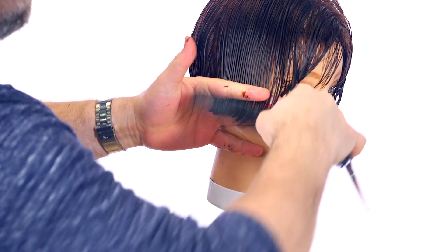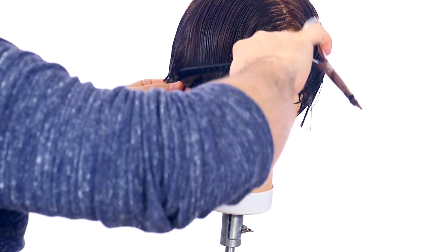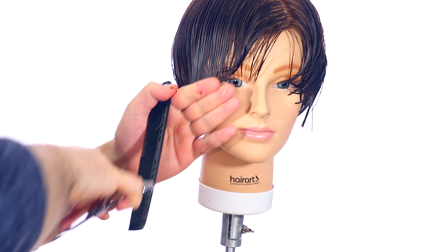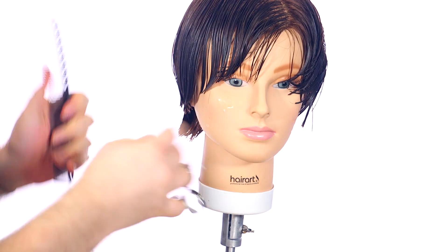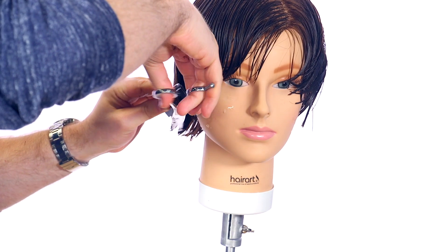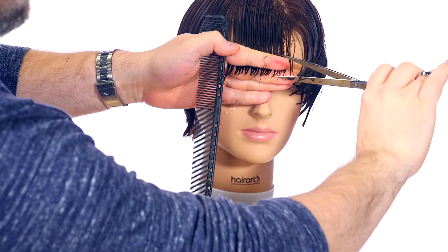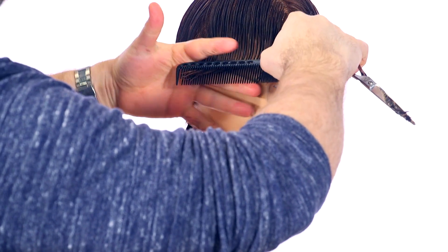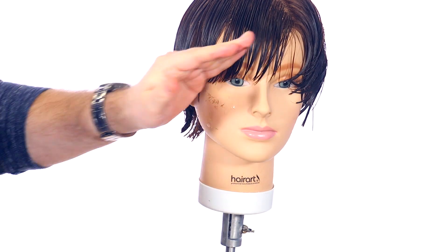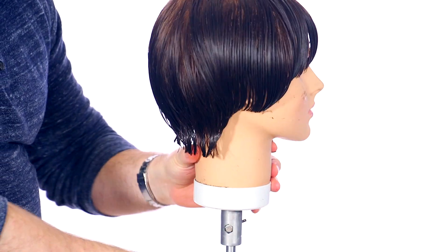I'm going to comb here and start to angle my fingers upwards. I'll take one last section and cut straight down — we're literally creating a face frame. I like to comb the hair straight down with the comb, not my fingers. We're going to come back and probably tweak this a little bit. All we're doing is creating our foundation, a nice rounded shape, working all the way through. We'll do the same thing on the other side and then come back.